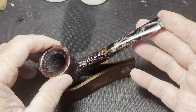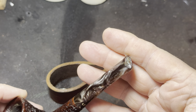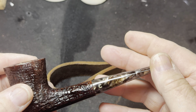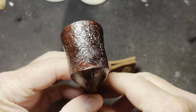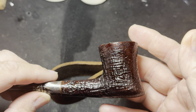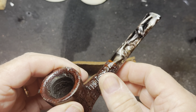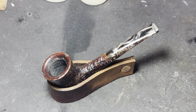Here's the finished pipe. Again, very pleased with the way that stem turned out — real happy with it. The rest of the pipe stummel polished up well. It's a nice little pipe. Thank you for sharing your time with me today and I hope to talk to you soon.